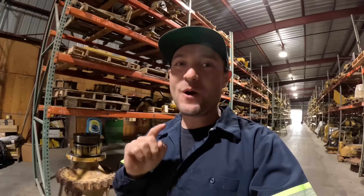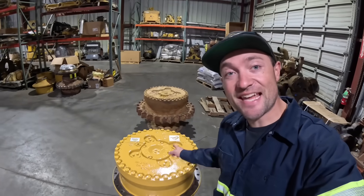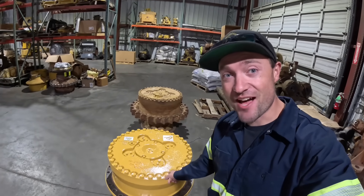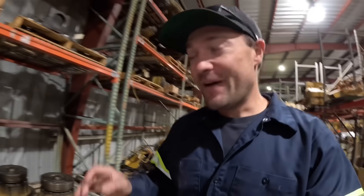Welcome back to the Iron King Inc YouTube channel. My name is Quentin and today we're going to go over the difference between a D10N final drive and a D10T final drive. Very similar in name but very different in how they work. This is going to be a very in-depth video, so if you get bored easily or you don't like going through part numbers this video might not be for you, but if you want to gain some knowledge, stick around because you might learn something.